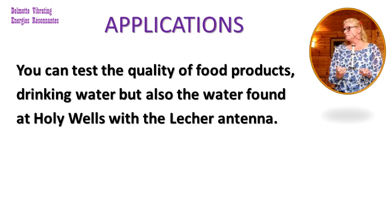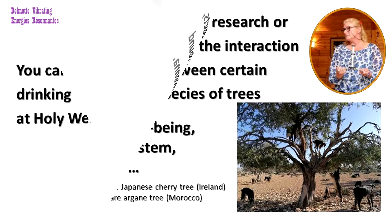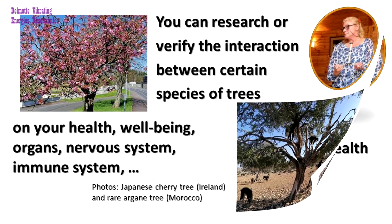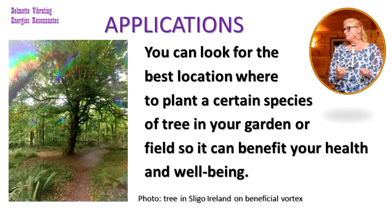You can test the quality of food products and drinking water, but also the water found at holy wells with the lacquer antenna. You can research or verify the interaction between certain species of trees on your health, wellbeing, organs, nervous system, immune system and so on. You can also look for the best location where to plant a certain species of tree in your garden or field so it can benefit your health and wellbeing.